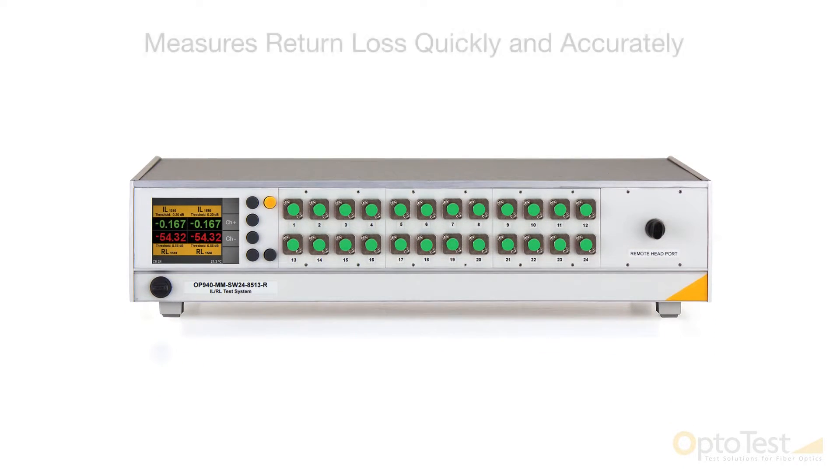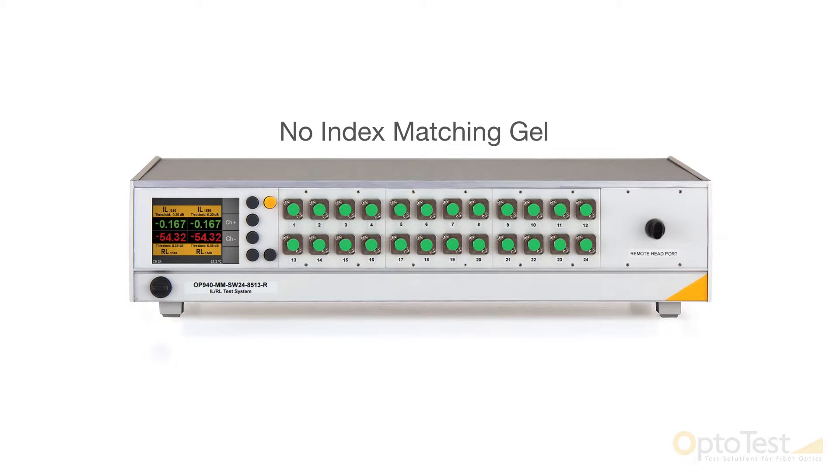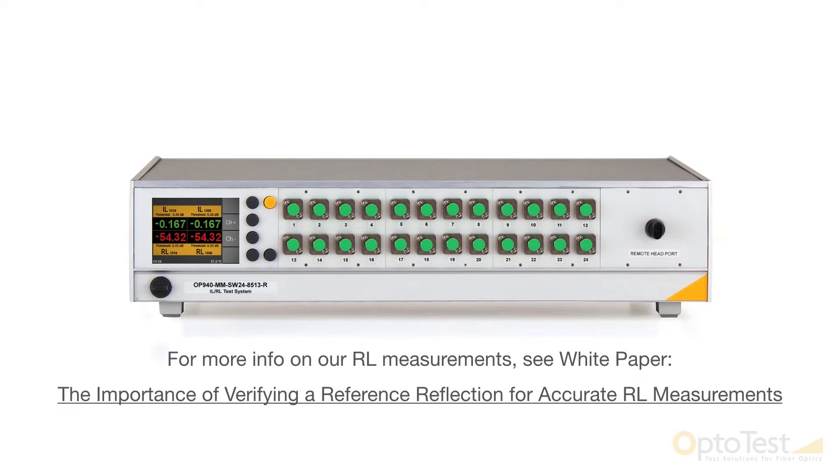It measures return loss quickly and accurately without the need for mandrel wrapping or the use of index matching gel. By making use of a wide dynamic range for return loss measurements, the OP940 is able to adjust for attenuation in the reference setup, resulting in the most accurate return loss results in the industry.